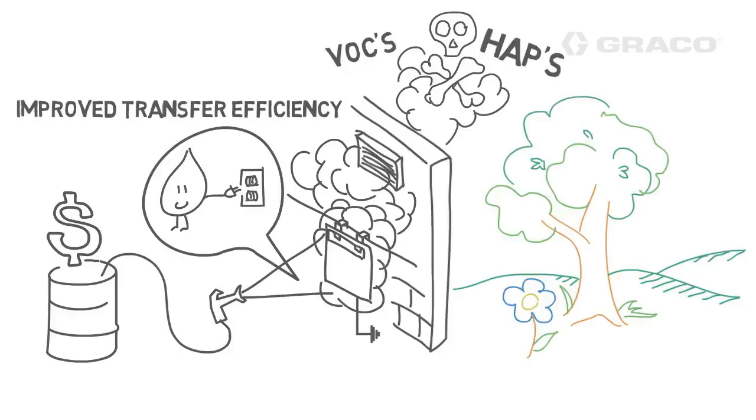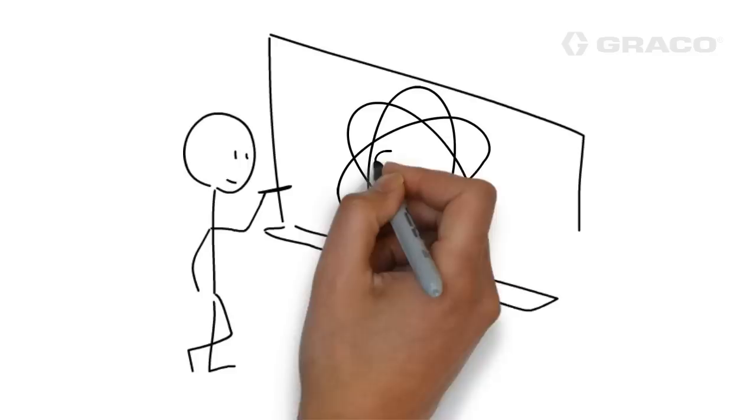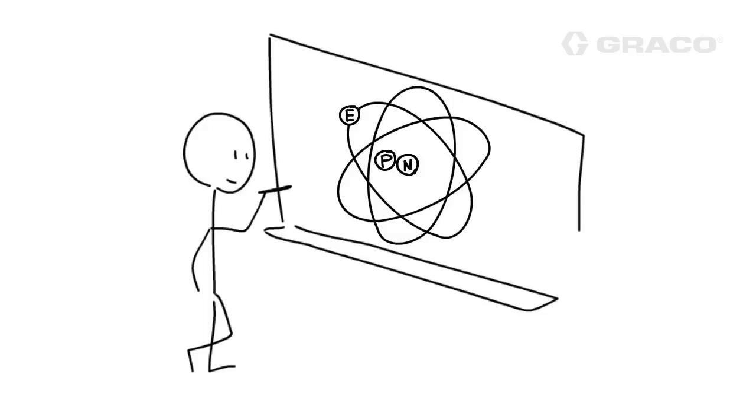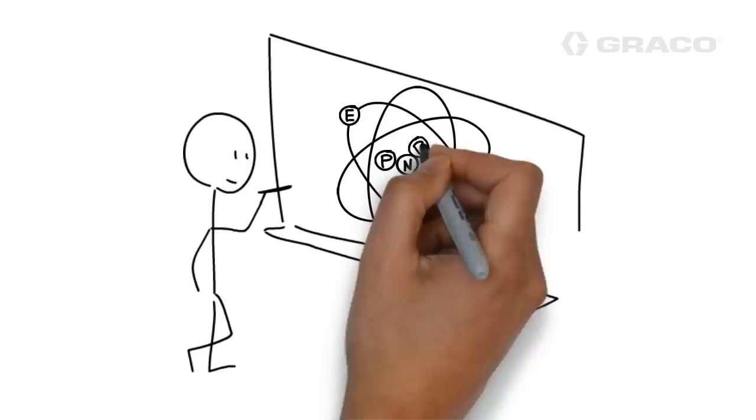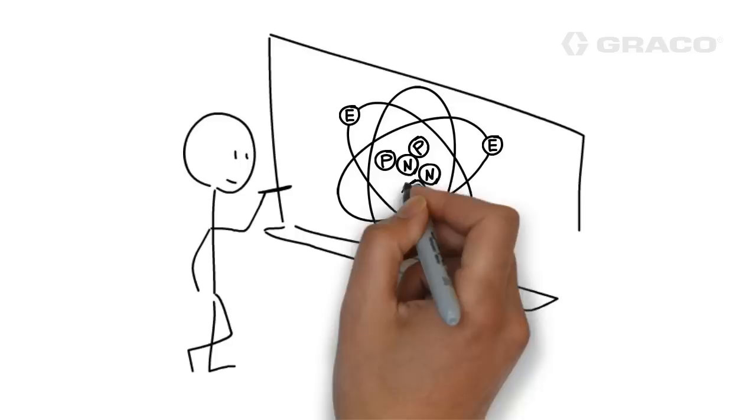So now you're starting to see the benefits of electrostatic painting, but how does it work? Let's go back to your grade school science classes. Do you remember learning about protons, electrons, and neutrons? Remember, all matter contains charged particles. Positively charged particles have more protons than electrons, and negatively charged particles have more electrons than protons. And particles with equal amounts of electrons and protons are neutral.